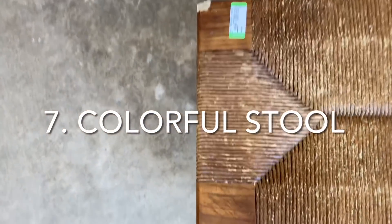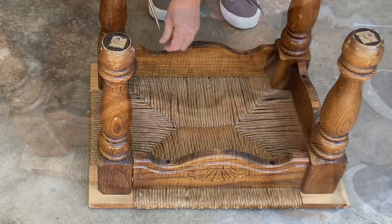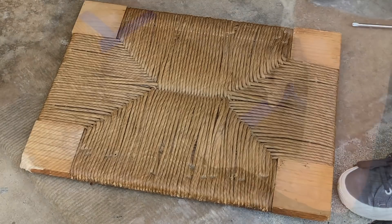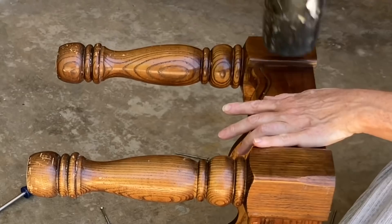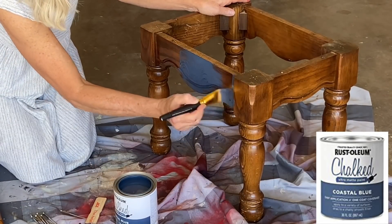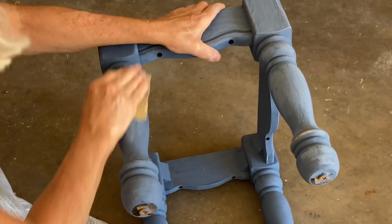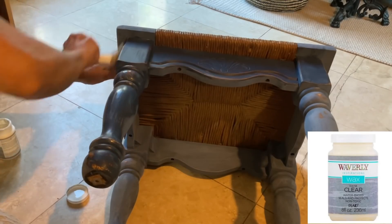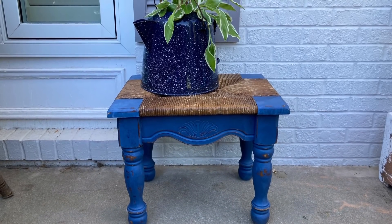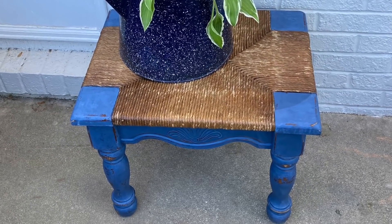I found this very sturdy but very dated stool for $6.99 at Goodwill. I thought it would look great in a colorful color of paint for summer. I unscrewed the top and taped off the woven seat. I also added some glue to help tighten the corner joints that had come loose. I saw this coastal blue chalk paint at Walmart and decided to give it a try. I applied two coats of the paint and when it was fully dry, I distressed it using 220 grit sandpaper. I reattached the seat and then I applied a coat of clear wax. The wax really changed the color of the paint, making it a much deeper blue, which I actually preferred. I don't need any more footstools inside, so I'm going to use this as a plant stand on my front porch.